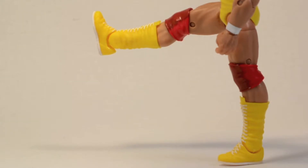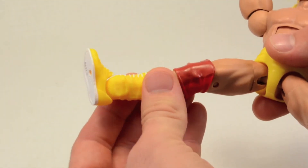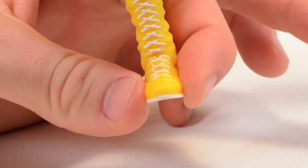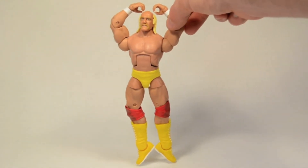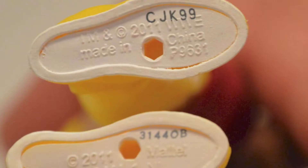His leg doesn't kick back but it can kick up about that far, and he can spread his legs out pretty far. He's got an upper thigh swivel, a double-jointed knee, top of the boot rotation, and his ankle rocks back and forth slightly. The stiff ankle joints don't really move up but they move all the way down — just in case you want to reenact scenes from Mr. Nanny. He has peg holes on the bottom of his feet. Wait, does that say 2011? Does that mean this figure was made four years ago and we're just getting it now?